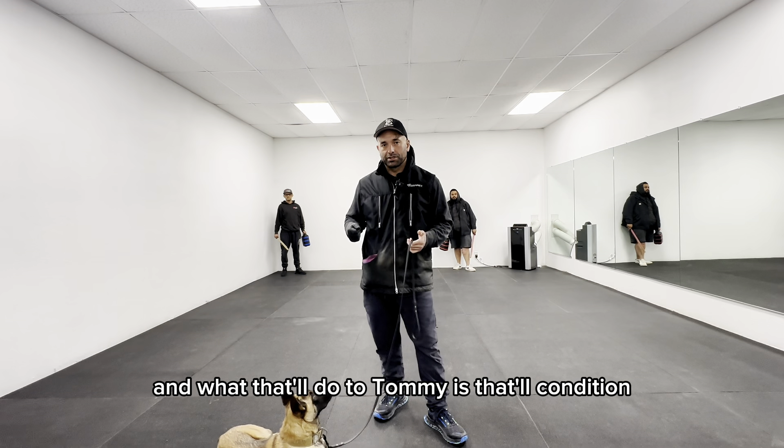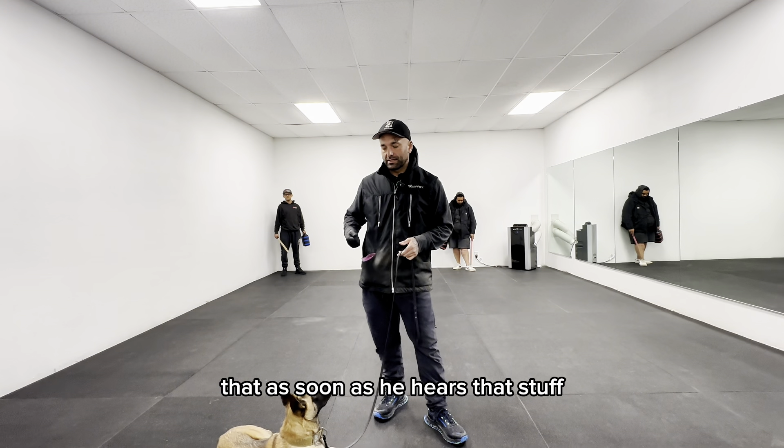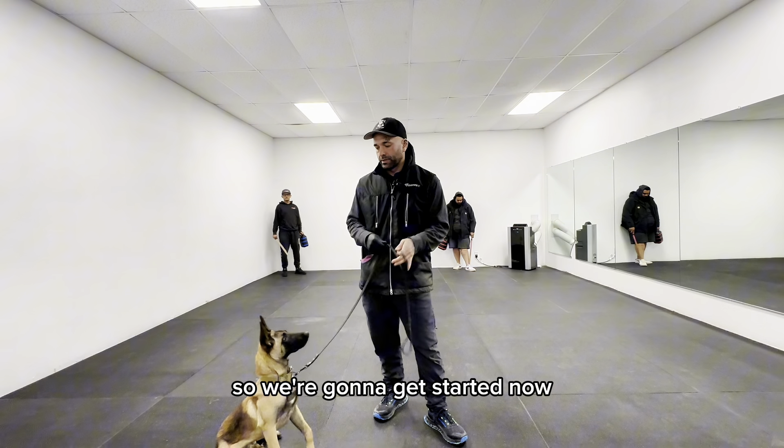And what that'll do to Tommy is condition that as soon as he hears that stuff, basically to engage with his handler. So we're going to get started now.